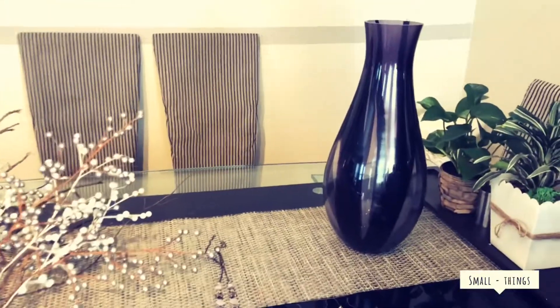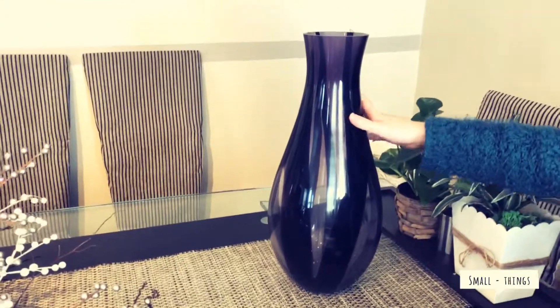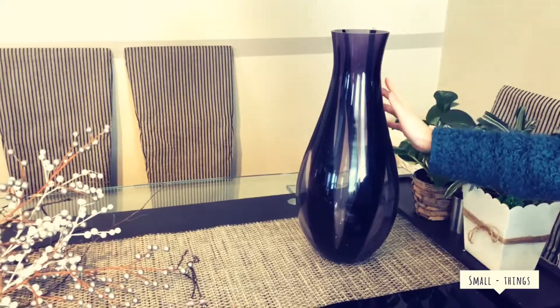So you'll need four basic things. The first thing you will need is a vase — we have a purple vase, so we're going to go with the theme of purple.